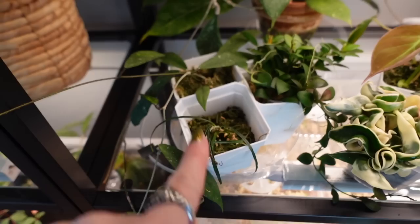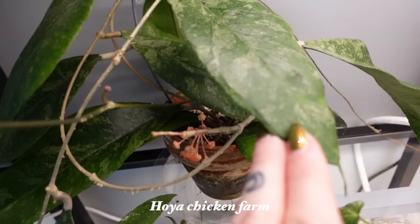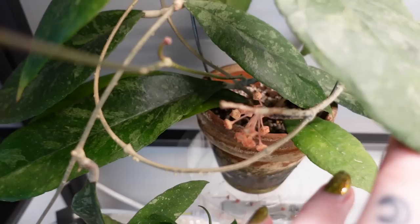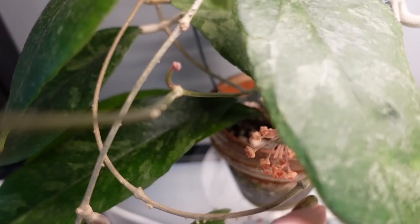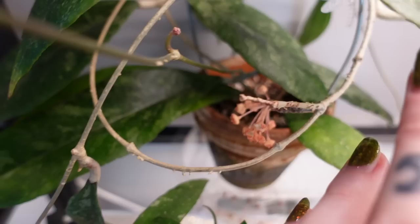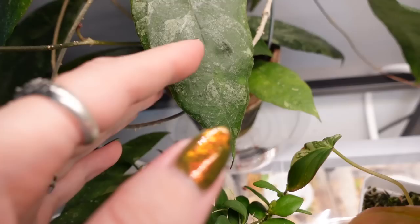These are some newer Hoyas that are waiting to be repotted. This is my Hoya chicken farm — oh my gosh, it just dropped all the blooms. Oh no! It has a second peduncle! No way — I thought that was the one that was blooming, but these have already bloomed and gone through the cycle. But this is my first time seeing that there's a new peduncle on here. This is such a crazily blooming Hoya — it blooms from that big peduncle constantly. Look at how long that peduncle is, because it's bloomed so many times compared to that new fresh one. Anyways, cool to see that there's another peduncle.